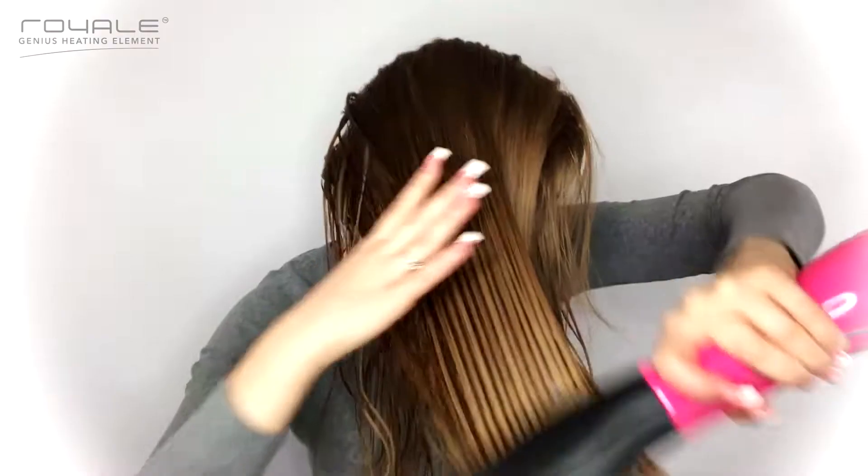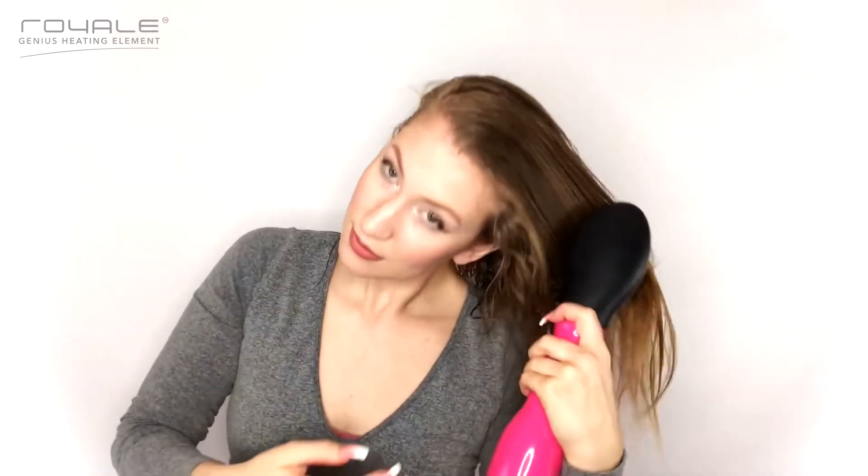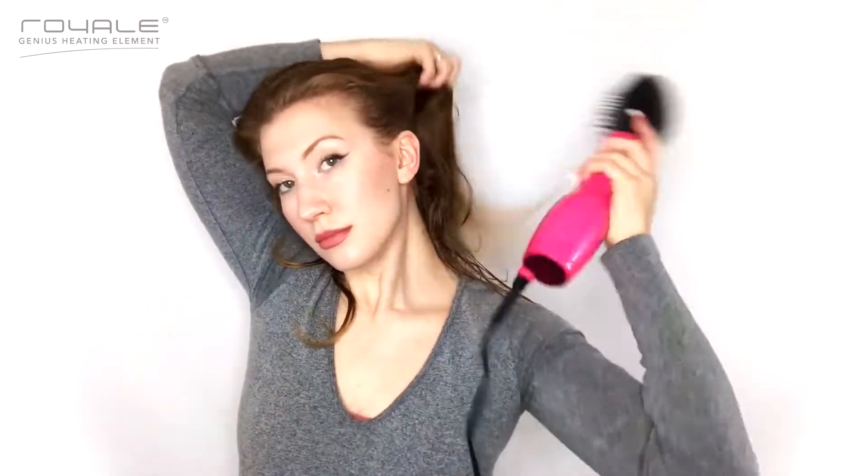Just to get a general dry, I like to use the brush attachment. Using this attachment, I don't dry my hair all the way — I just like to get most of the hair dry before I use the other attachment to focus on styling. This results in increased moisture in the hair shaft and less damage to the hair.